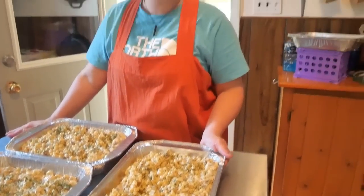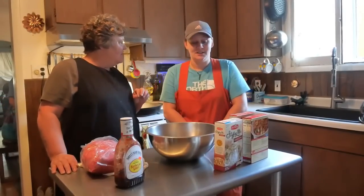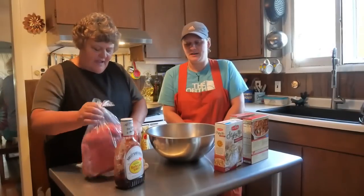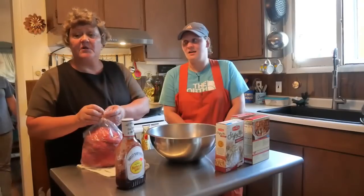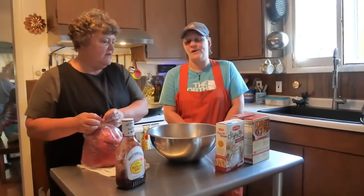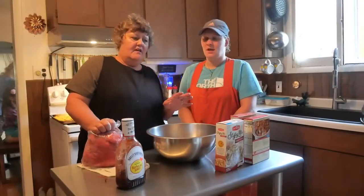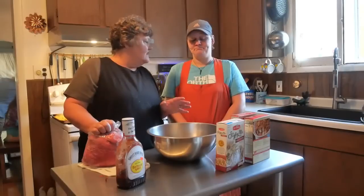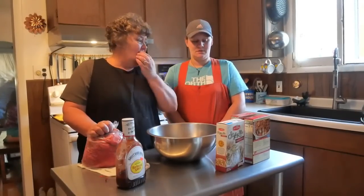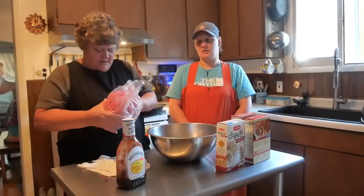Meal number four is simple basic meatloaf. Her family doesn't eat peppers and she has a hard time with onions so this is just plain meat, but you could put onions, peppers, or any vegetable in there to sneak some in for your kids.